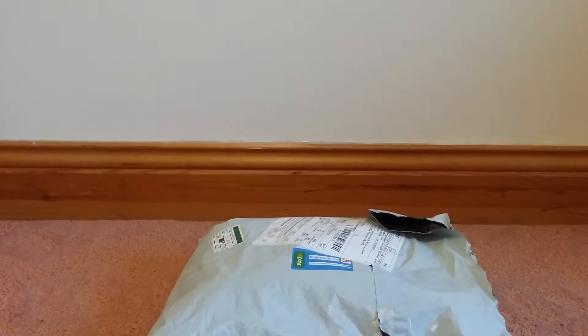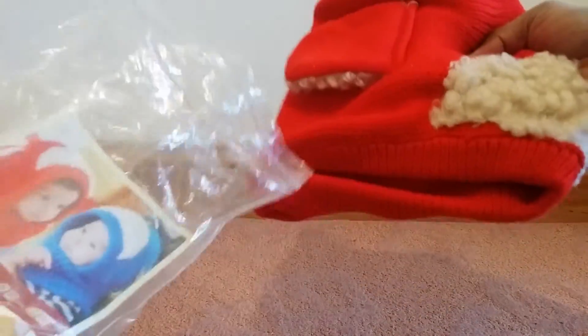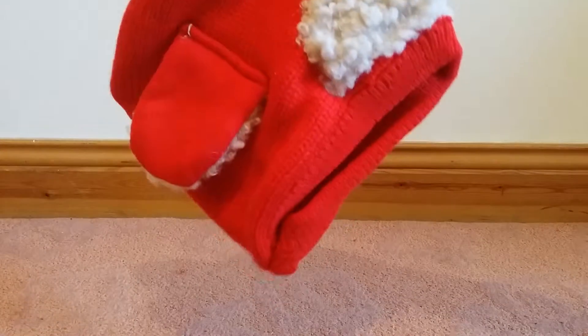Hello guys, today we are going to review a kids' cap which I bought from Banggood.com. I have already opened the cover and here it is — it comes in a nice packing so it does not need any more packing. This is the red one which I bought.